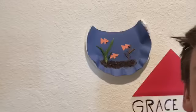Welcome back to Grace Plays YouTube. For this activity we're going to make the fishbowl craft that you see right over my shoulder.